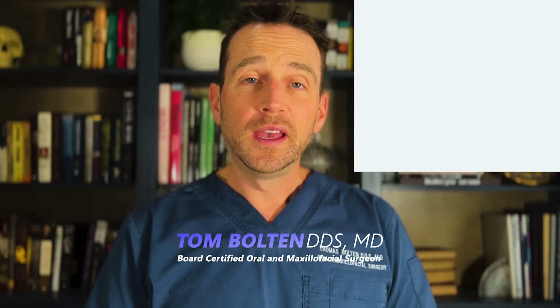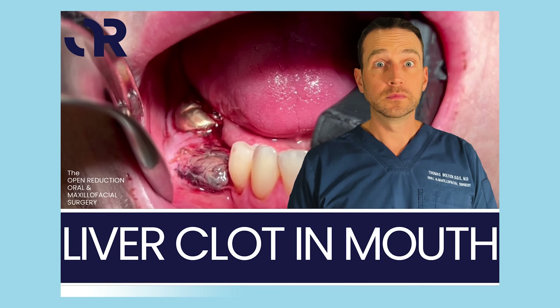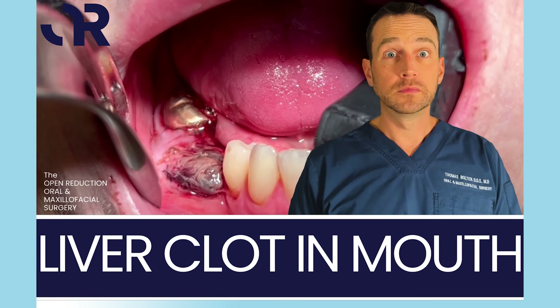I'm Dr. Tom Bolton and today we're watching the surgical treatment of a liver clot. If you haven't yet, check out the video I posted before this one, which reviews this patient's health history and clinical course.